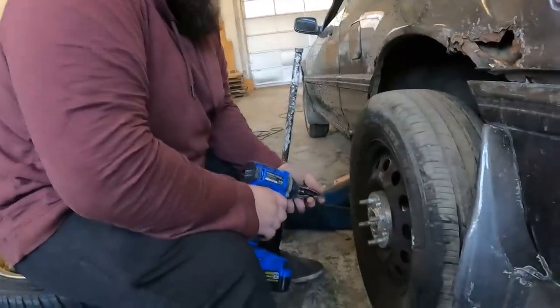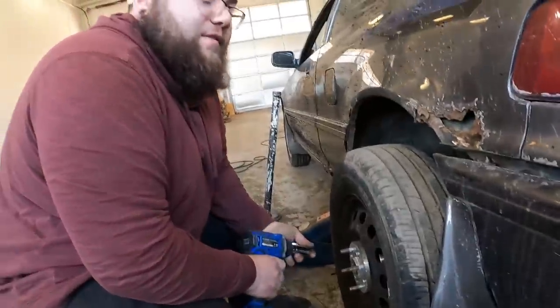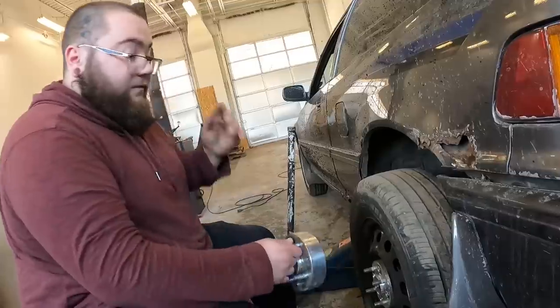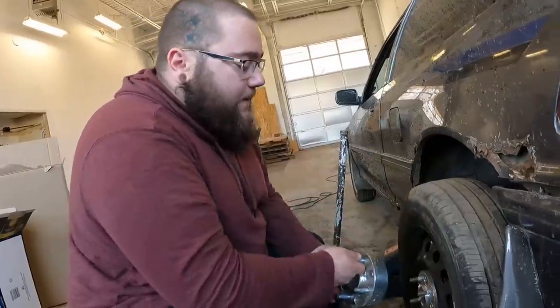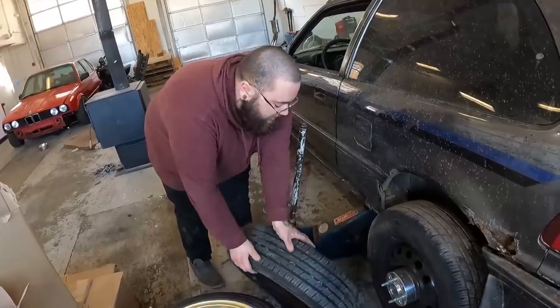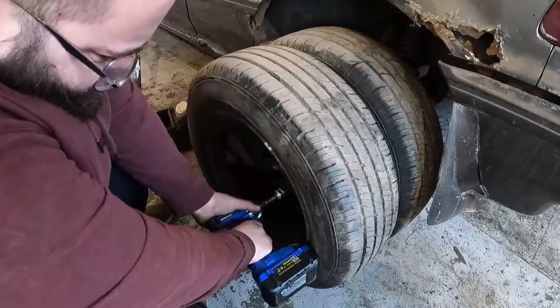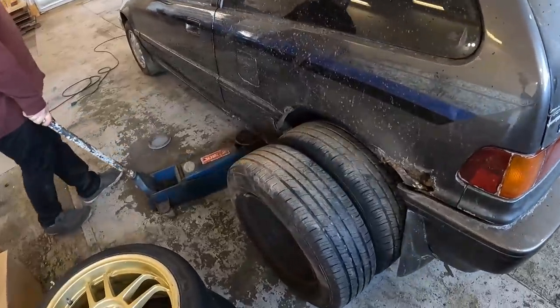Step three is to put the one-inch spacer on over the studs without lug nuts — self-centering. Fourth step is to put an inch and a half spacer. The fifth and final step is to put the last wheel on facing backwards. That right there is just about what you're looking for. Now I'm going to repeat the same thing on the other side.